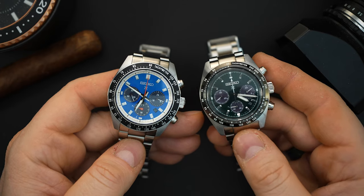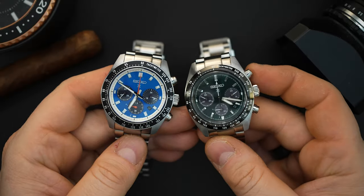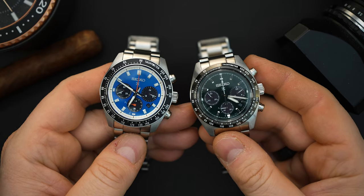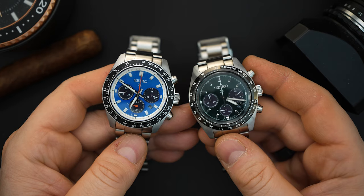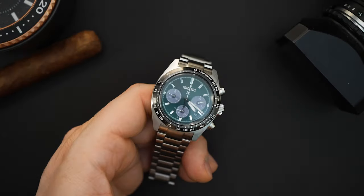For $495 that's a really good price. You do not get a screw-down crown, however you do get 100 meters of water resistance. It does have a solid case back — obviously because this is a solar watch — and it is a screw-in case back.